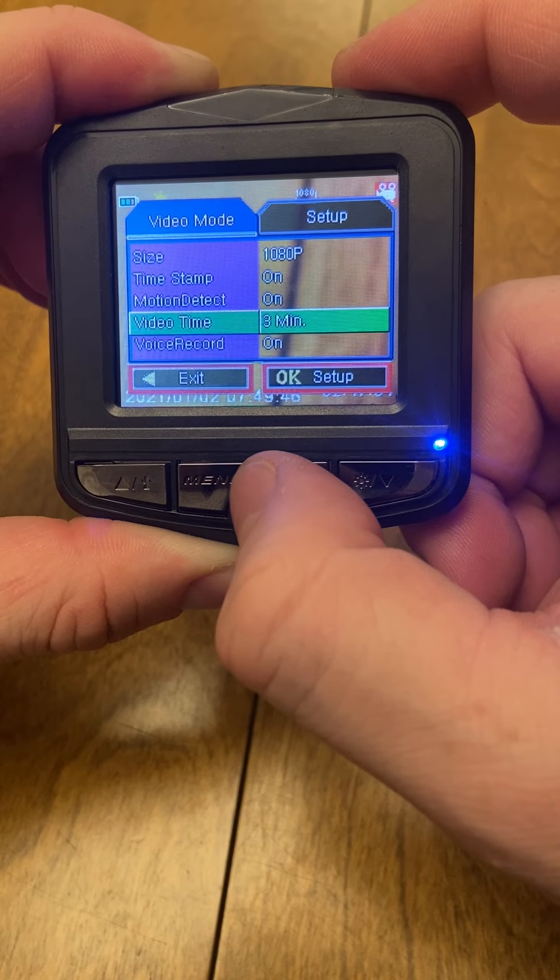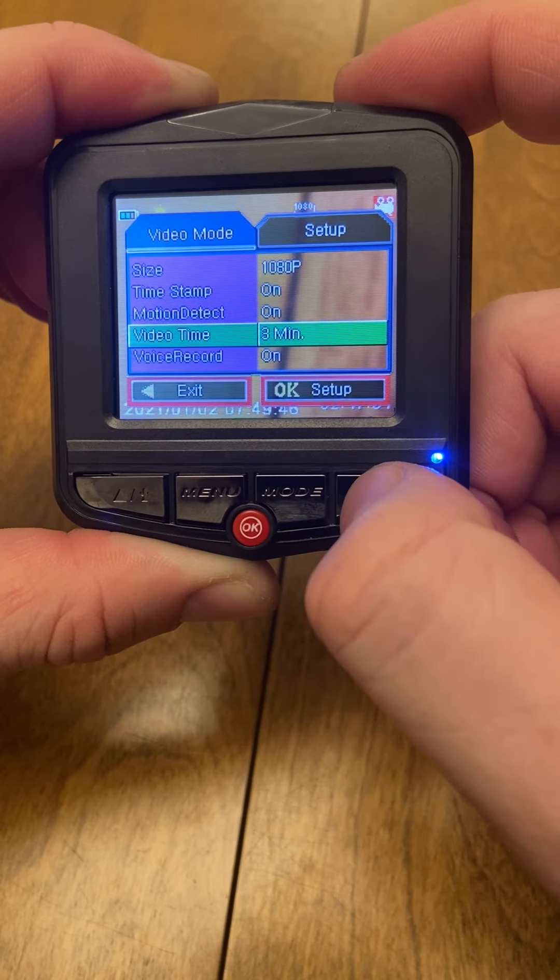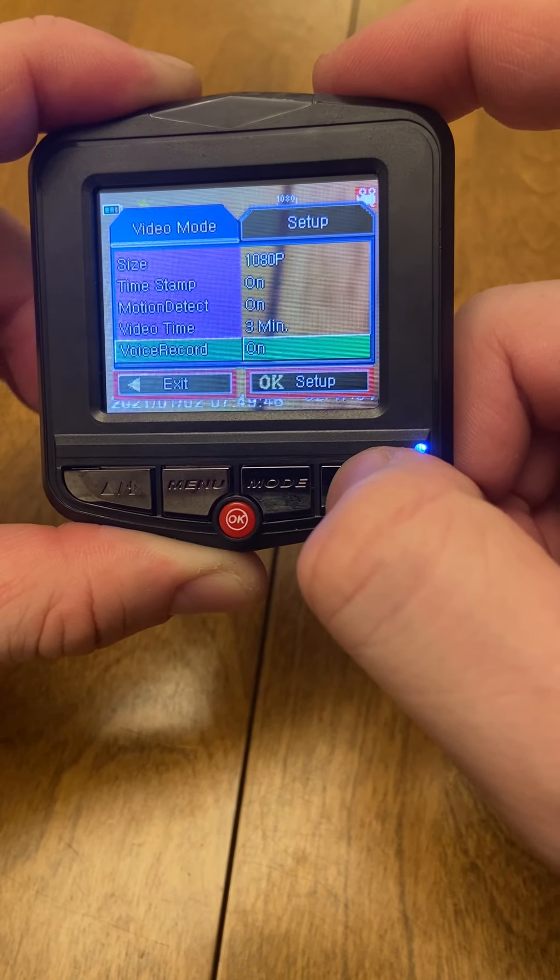You can change the video time once it starts recording, from 3 minutes to 1 minute or 5 minutes. You can also turn voice record on and off.